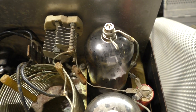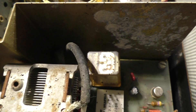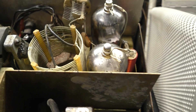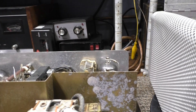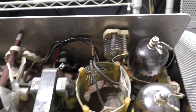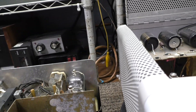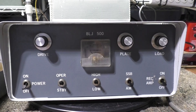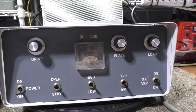Later the FCC tightened the rules and made it illegal to sell an amplifier that had 10 meters in it at all. You'll see a lot of the ham band amps from '80 and after have 15 through 80 meters and no 10 meters at all. But anyway, the reason the 300A is considered one of the best sweep tube amps ever made - and the BLJ I would say is on the opposite end of that - comes down to a couple of reasons.